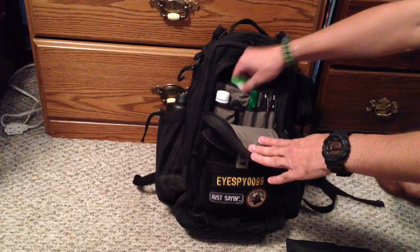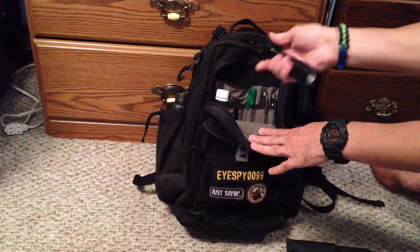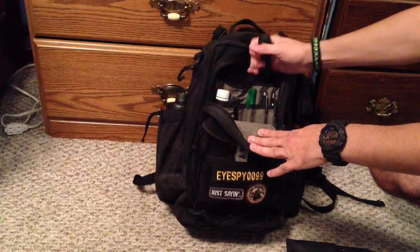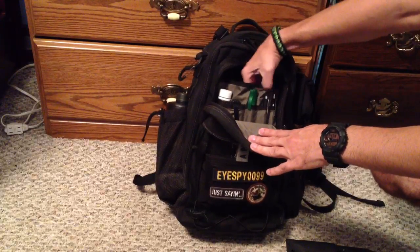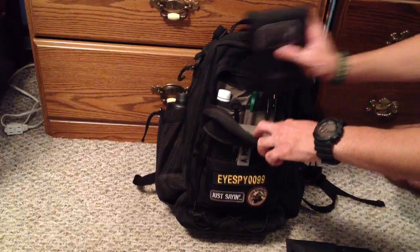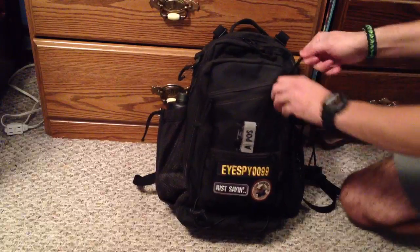In the back right here I just have some antibacterial wipes and a spare flashlight. This one is a little bit bigger with a lot more lumens, so obviously if you're going to need something more than just your everyday carry flashlight or the little Lightgear spare one on the outside, I'll go to that one. Basically redundancy when it comes to that.